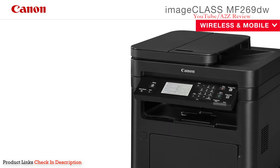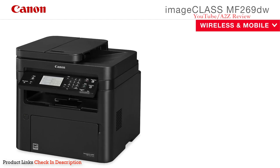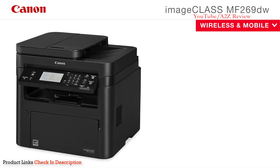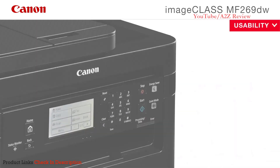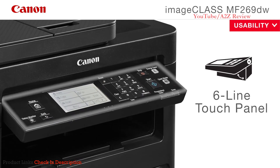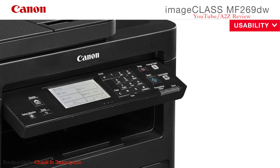The MF269DW is equipped with a variety of easy-to-use mobile capabilities for printing a variety of file types on the go using your compatible mobile device. You can also scan hard-copy originals using Canon Print Business. The MF269DW features a six-line, tiltable touch LCD display, which makes navigation a breeze.